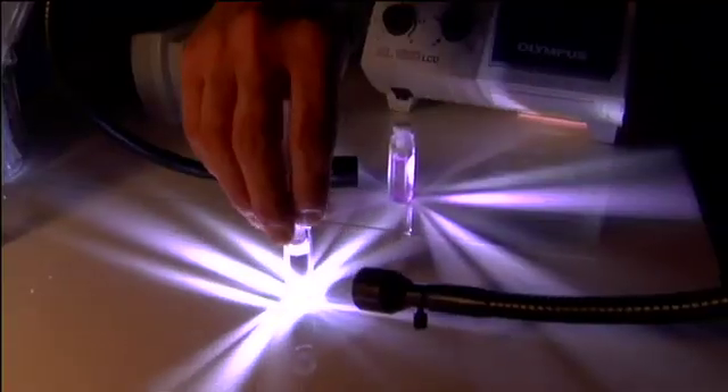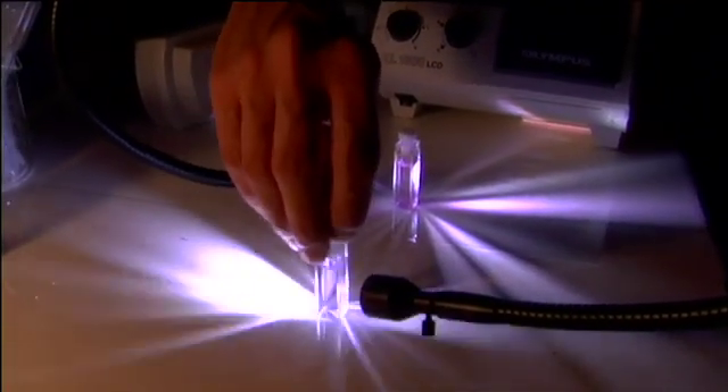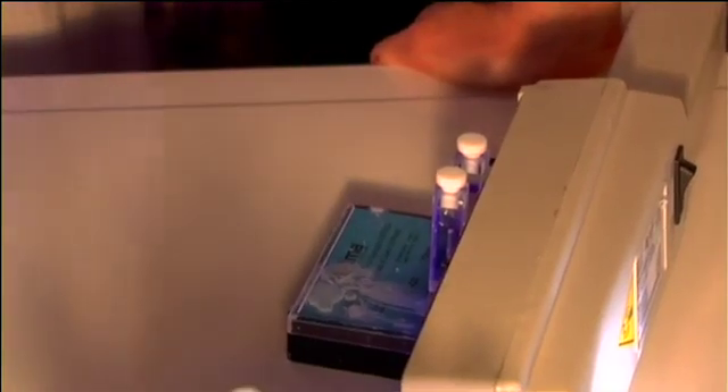I have the irradiated solution of the spiropyran, the molecular switch of my molecule, which is colorless at the moment. If I radiate the same molecule with UV light, it will change color.